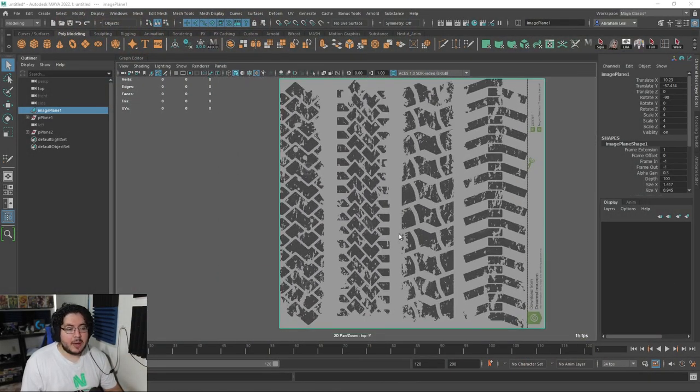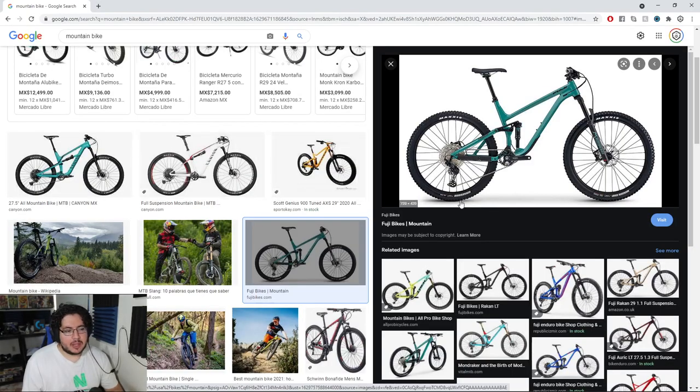Today we're going to be doing a bike tread. A lot of people have been asking me, what would be a good model to practice? I'm new to 3D, I want to challenge myself, but I don't want to go super overboard. I want to do something that is easily doable and that we can finish in a relatively short amount of time. A bike is a great one — modeling a bike, a motorcycle, a boat, things that are complex enough to become a challenge but not super difficult, like a transformer or a Lamborghini, are a great way to learn.